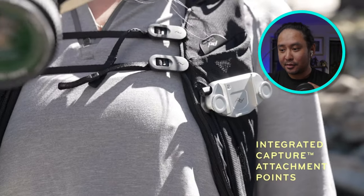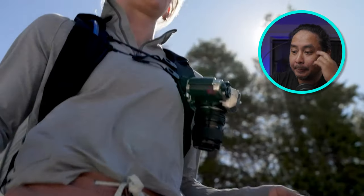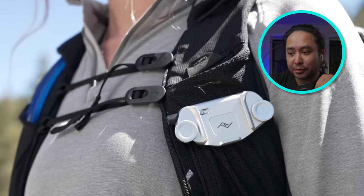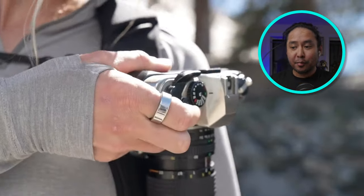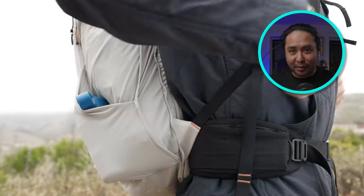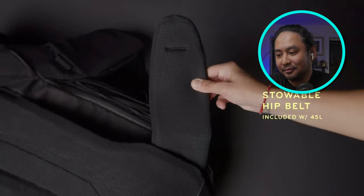There are places to put additional capture clips — one on each shoulder strap and one on the belt. So you can put three total. If you're carrying less, the hip belt stows away.